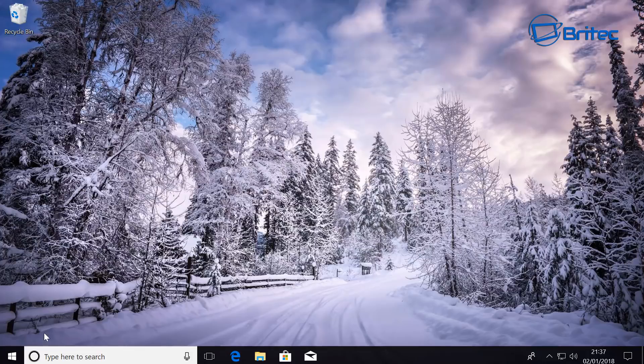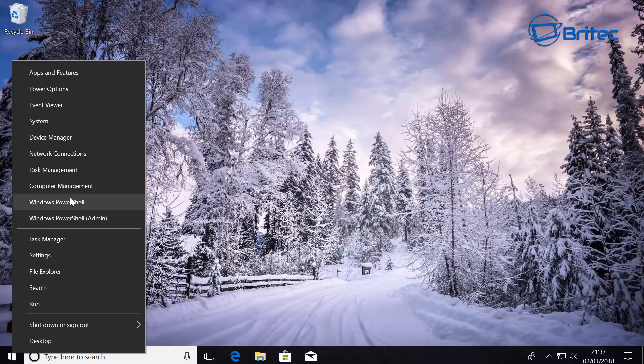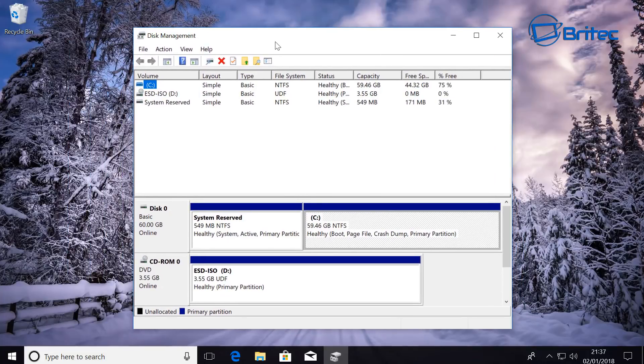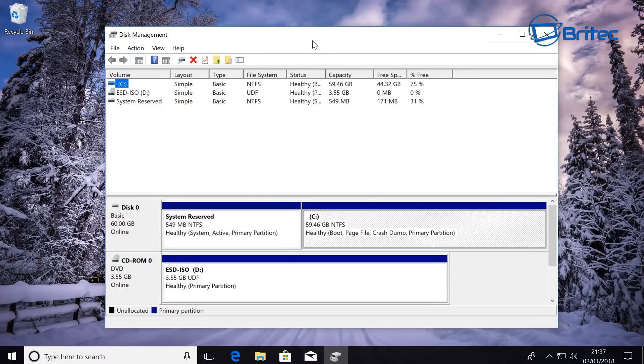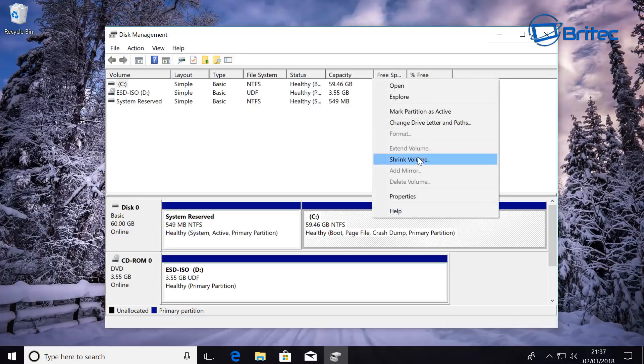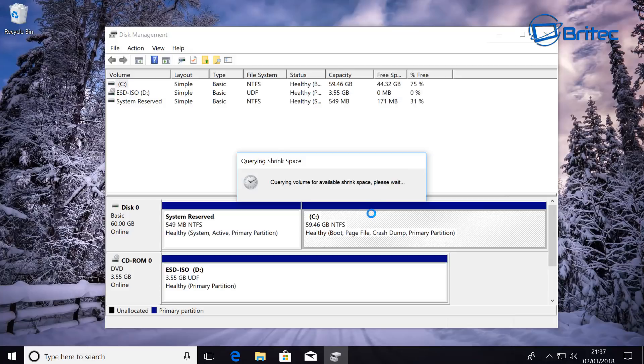We're going to right-click on the Start button and go into Disk Management. You can see we have our C drive here which has got our Windows on it. What we need to do is shrink this volume down and create a partition of free space ready for our Peppermint Linux. So we're going to right-click on the C drive and click Shrink Volume.